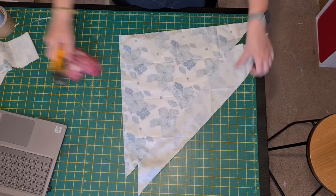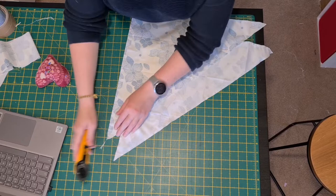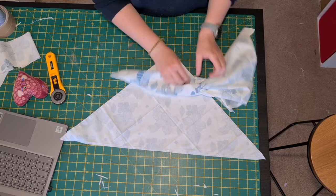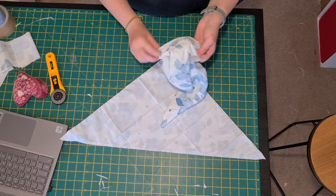Now we've done that and got our little gaps, we're going to trim each of the corners to remove excess bulk. Then we're going to turn them inside out — right sides out — because I'm already on the inside now. Once we've done that, we'll press them with the iron to make them look pretty, and then top stitch along to close that hole.